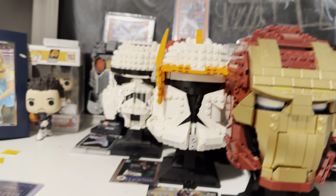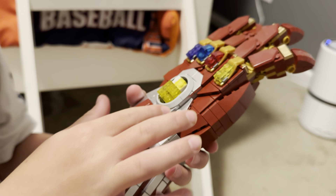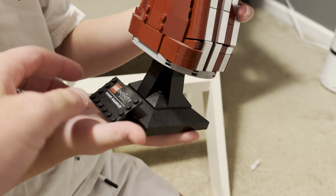We are here at LEGO headquarters and I've got my son's favorite LEGO that he's done. What do you love about this thing? I like how the fingers move and it has every infinity stone in it, and you can place it because it has a stand — a cool little stand.